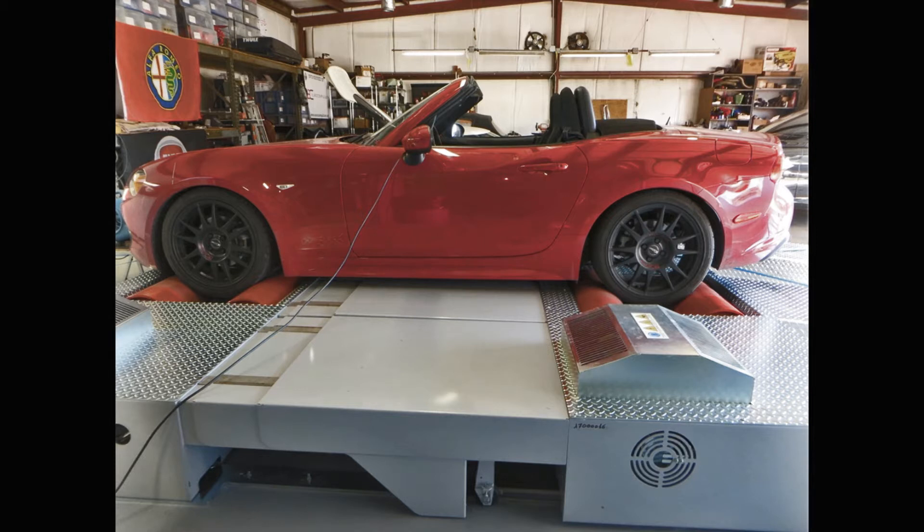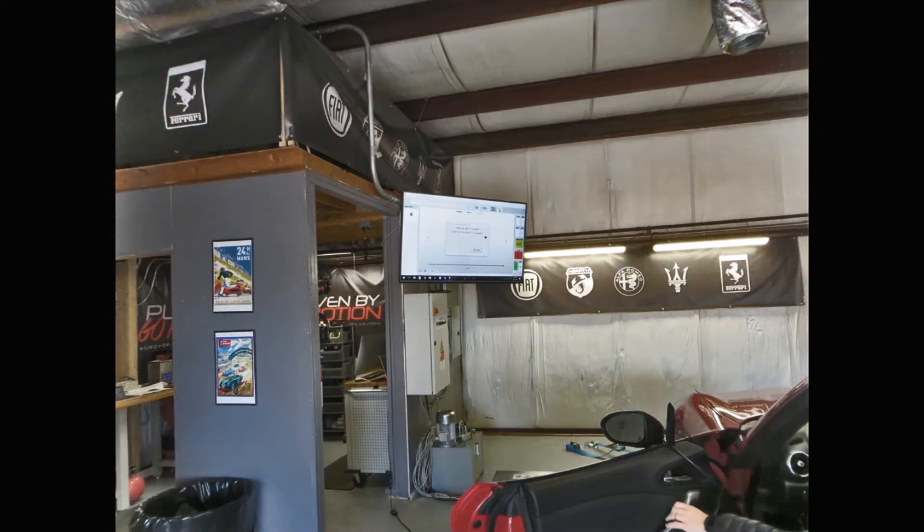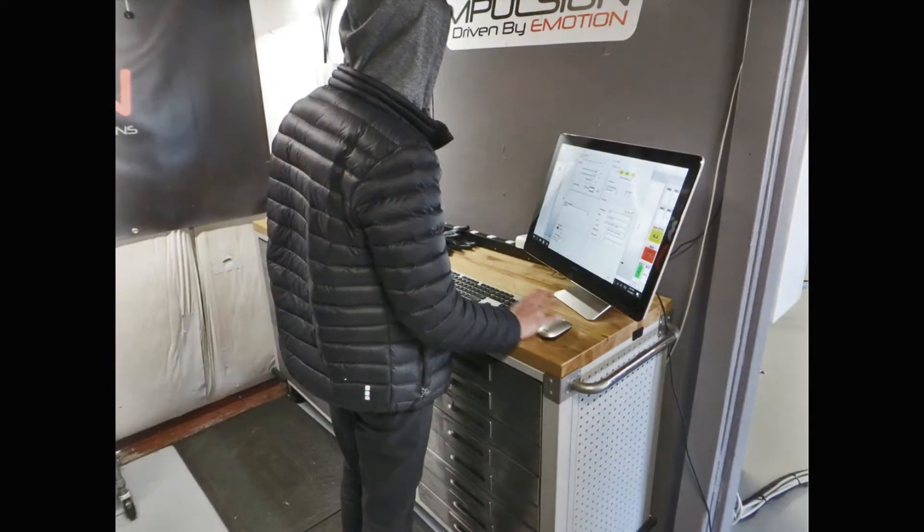Most all-wheel drive dynos allow the front and rear wheels to turn at slightly different speeds due to belt slippage. Some modern cars, specifically Italian cars, can detect that slippage and thus know they're on a dyno. That's not an issue here with the Dim Sport dyno. In addition to measuring power, this dyno can also simulate air resistance with specs from the car, simulate a top speed run, simulate a hill, or just about anything else the dyno operator puts in.